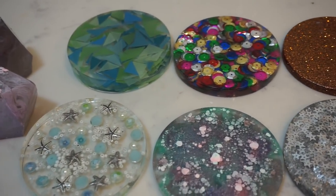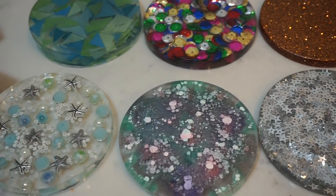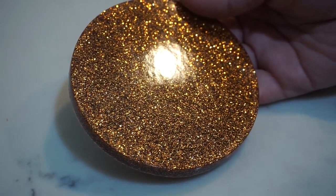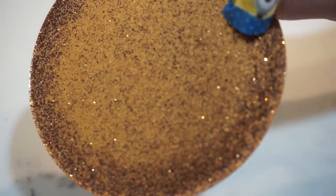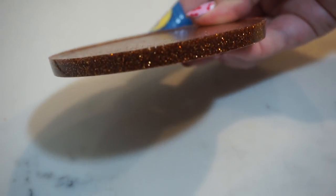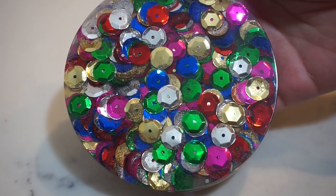Here's the final result of my coasters. These turned out even better than I expected — I did not expect these to look so good on my first try. Here you can see is the copper one. Here's the back — this was my first one and I didn't use all the resin, only filled the mold about halfway. As you can see it's really thin, and my only regret is that I wish I had put in more resin on top because it is really thin.